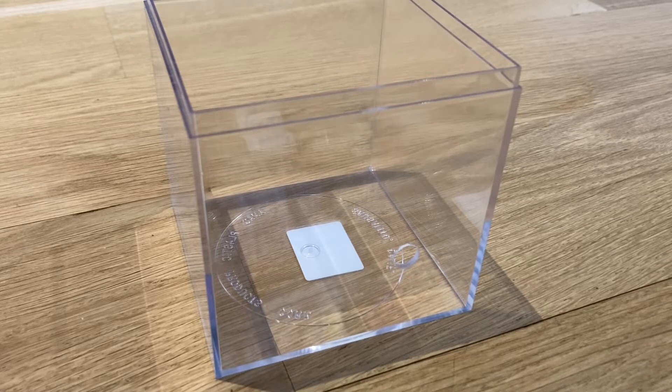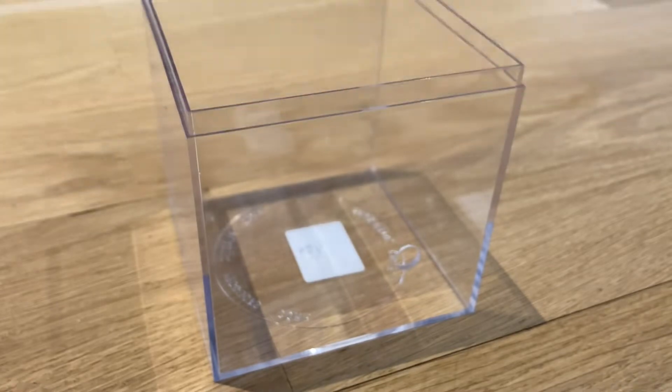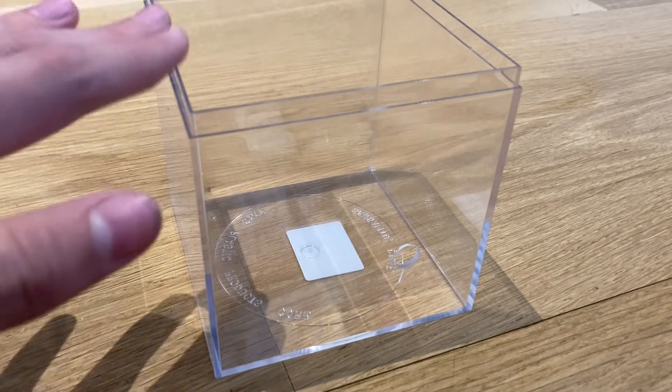Hey everybody, so in this video I'll be moving my Monomorium minimum colony into a natural setup and I'll be using this container here.